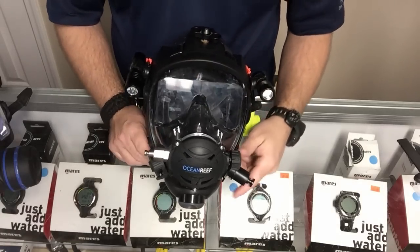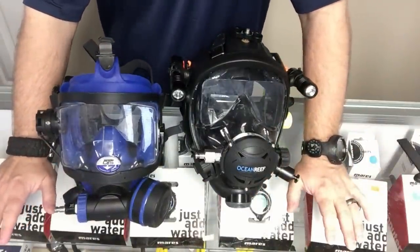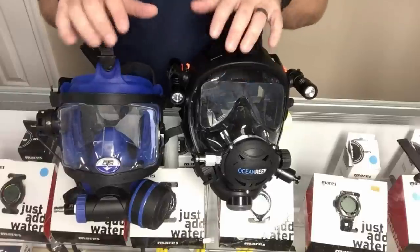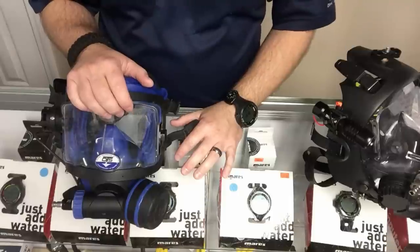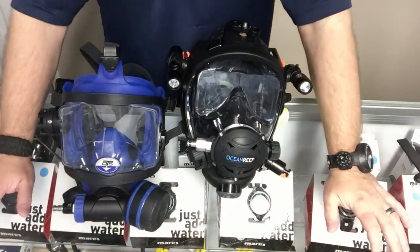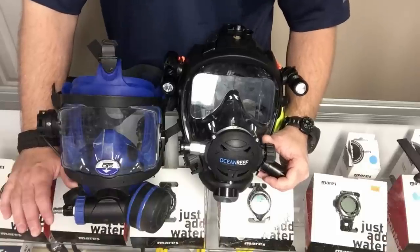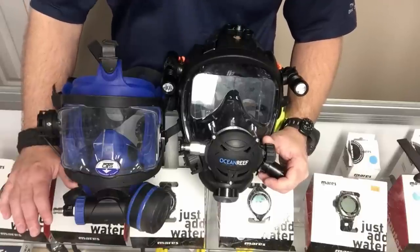The last thing to talk about is price, and that's difficult because it depends on your geographical location and what dive shops charge. Another reason I wanted to use these two masks is that they're close in retail price. If I had the G Diver series against this OTS the OTS would be way more expensive, but the Space Extender and OTS Guardian are very close in retail. You get what you pay for — just because something is cheaper doesn't mean it's a cheap mask, it just means the components are manufactured a little less expensively.